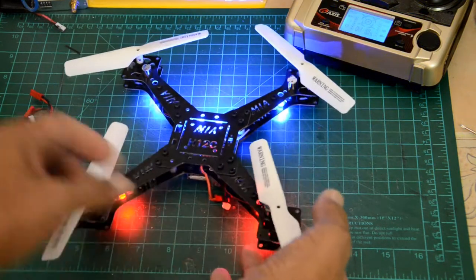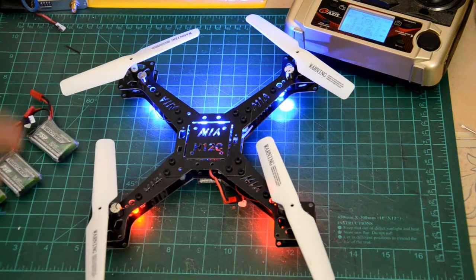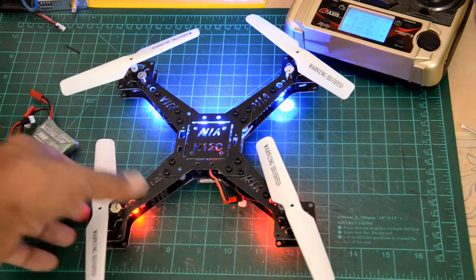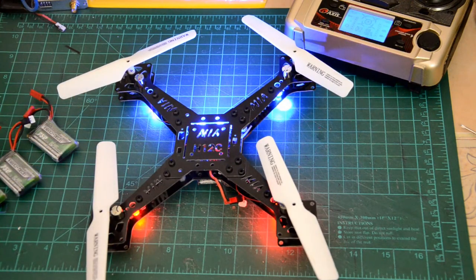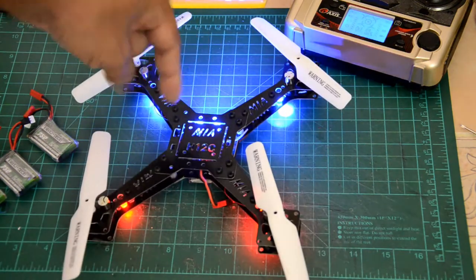Everything's enclosed. It's very stable — I think this is even more stable than the original stock version because everything is streamlined. There are no legs sticking out on the bottom for the landing gear, and the FPV camera will go in the front end here with these special little brackets that I made for this particular frame.